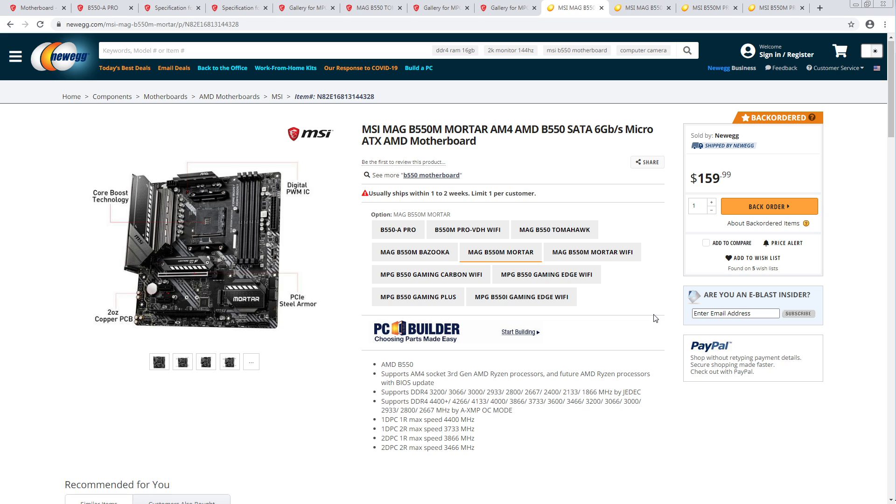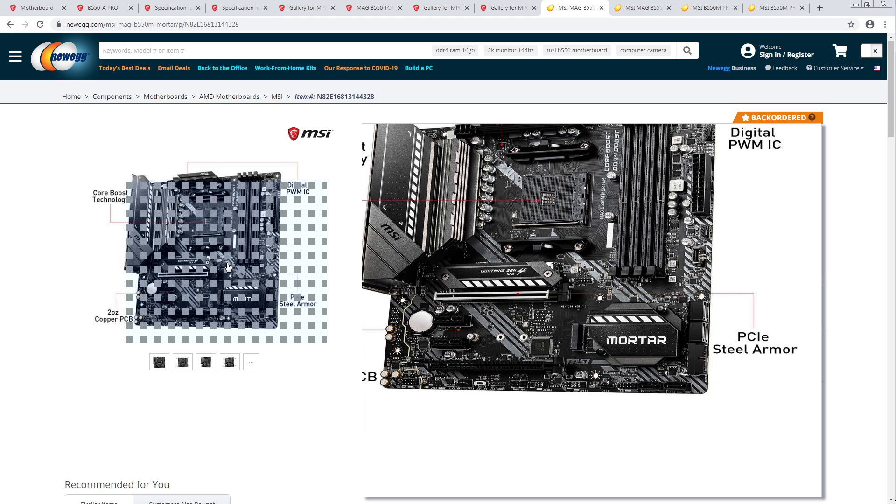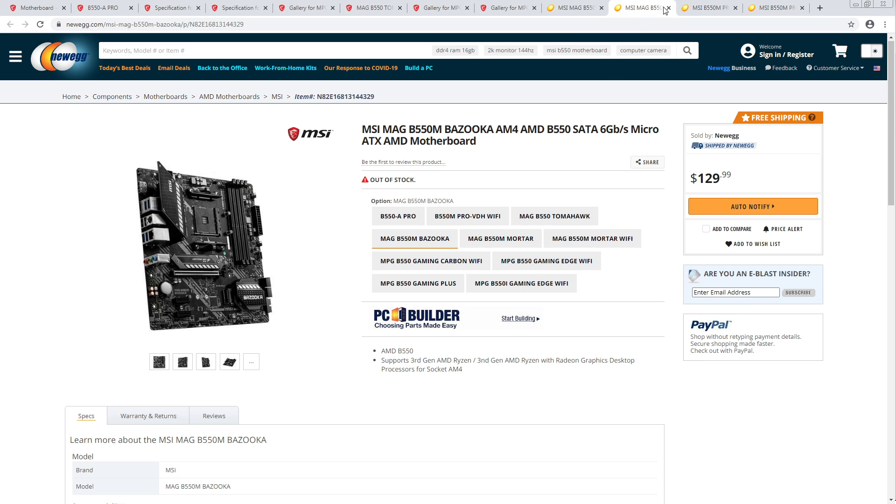ASUS is also doing some pretty nice MATX boards, but also some really terrible ones — whereas MSI doesn't seem to have any really terrible ones. So yeah, it'll be interesting.